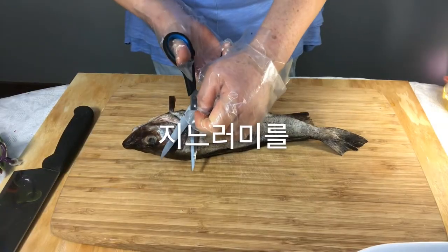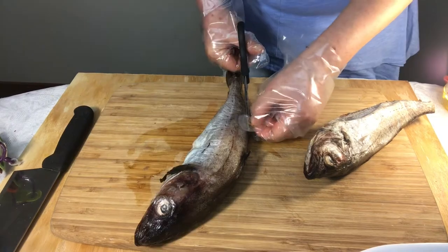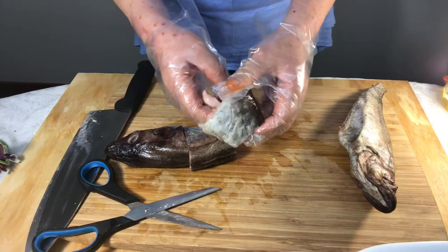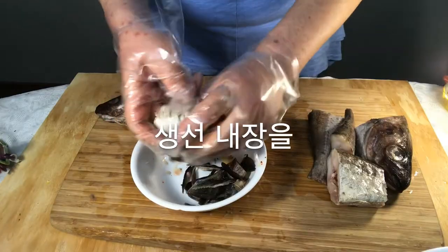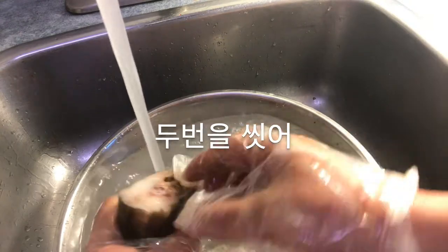Cut the fish fins with scissors. Cut fish into portions. Take out the guts of the fish and throw it away. Wash the fish twice.